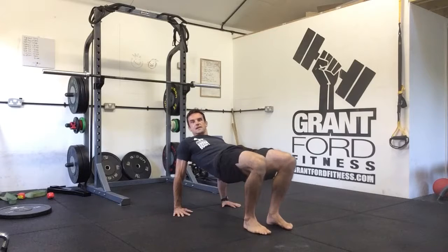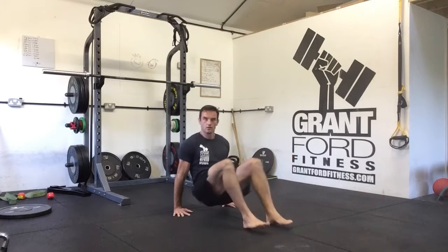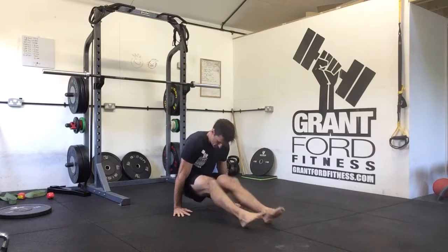Continue alternating between the L-sit and table raise positions, doing as many repetitions as it says in your program.